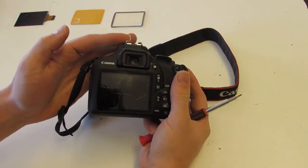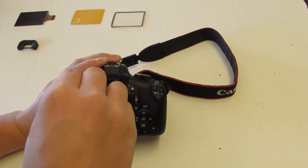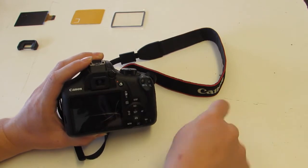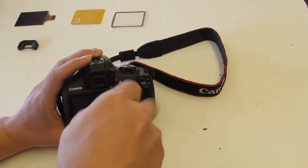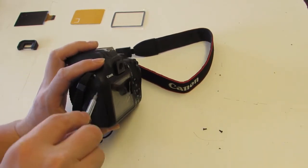Opening this up, the only thing that is really notable is you have to slide the cover for the viewfinder off to get at two screws that are hidden beneath it. I believe all the screws on this particular camera are the same, however I still like to lay them out in a pattern, because if you wind up with an extra screw it'll tell you approximately where it came from.